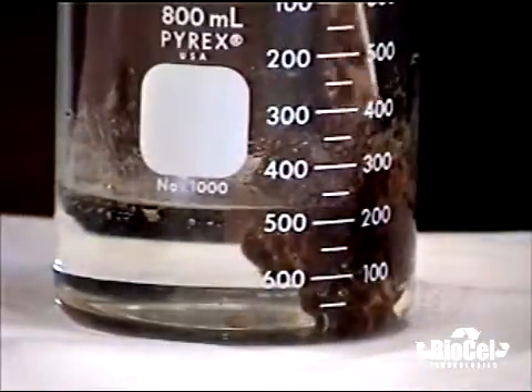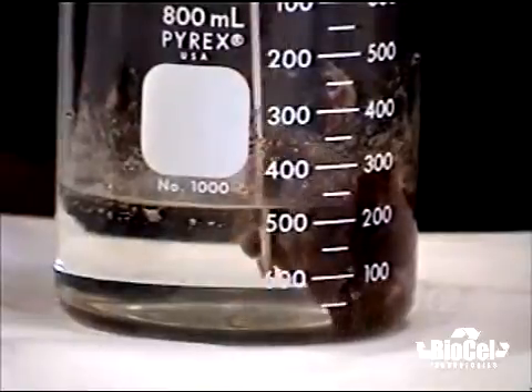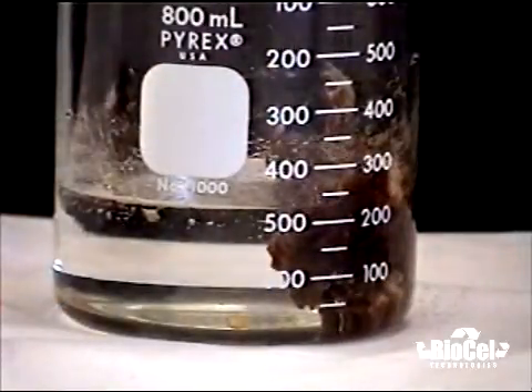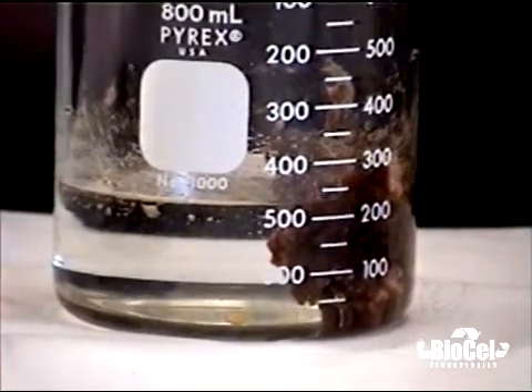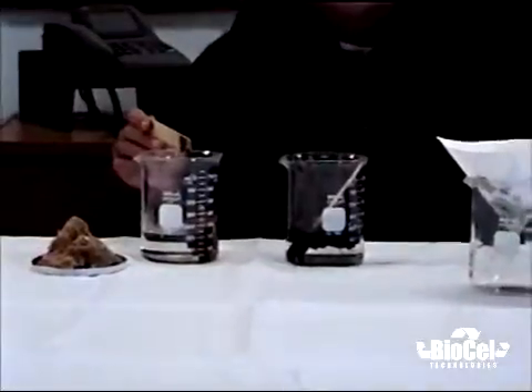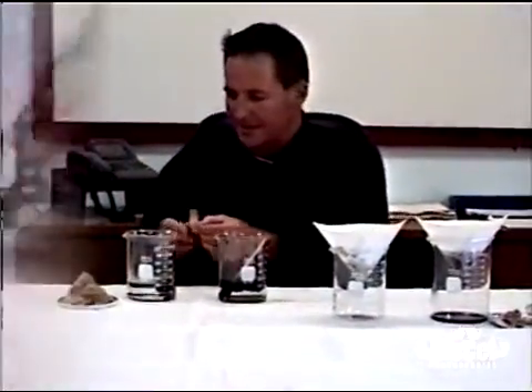And you have a much cleaner byproduct here at the end, I believe, too. What I'll do next is take a paint filter and we'll go ahead and see how we can separate this out and take a look at what it looks like.